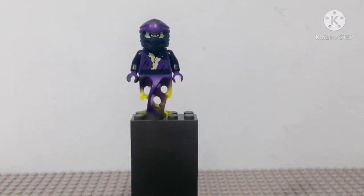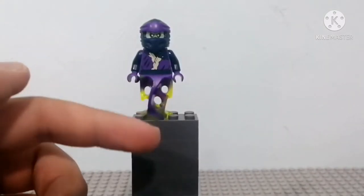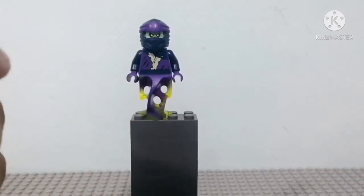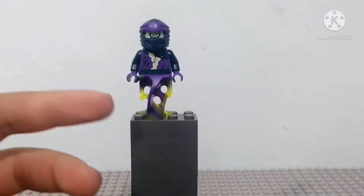So here we have Soul Archer, and I really don't think it's better than the previous 2015 version, because it has so much purple which makes it look cartoonish and funky, unlike the original one which was more ghostly looking. I mean, it's a pretty good figure, but the 2015 one was so much better.